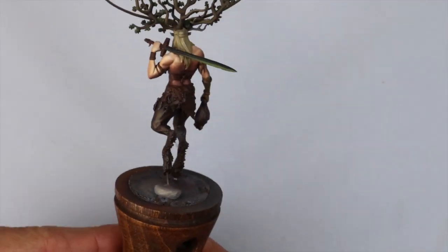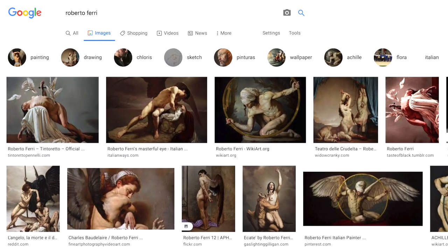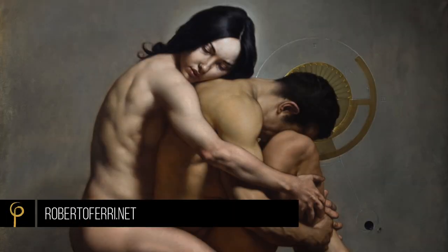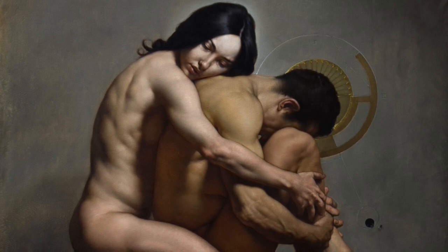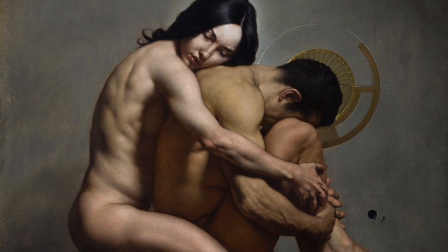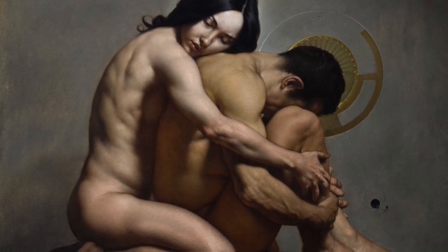Mark Masklands pointed out to me a two-dimensional painter called Roberto Ferri, and I think Mark's one of the best at painting skin in our little miniature world. So if there's someone he points out, I think it's worth paying attention to. I absolutely loved checking out this painter's work. What I enjoyed was how strong the shadows were — that kind of jump from the light straight into the shadow, which was quite severe but realistic. I decided this was what I wanted to go for with the Woodsman.